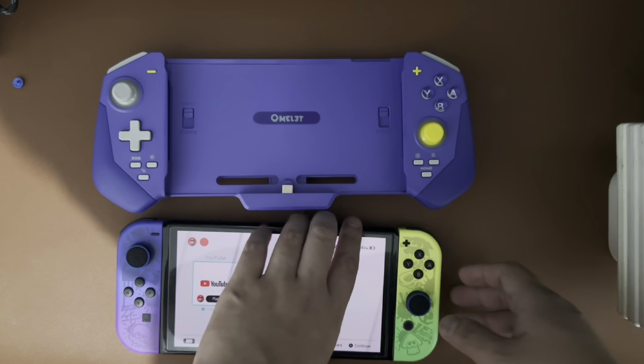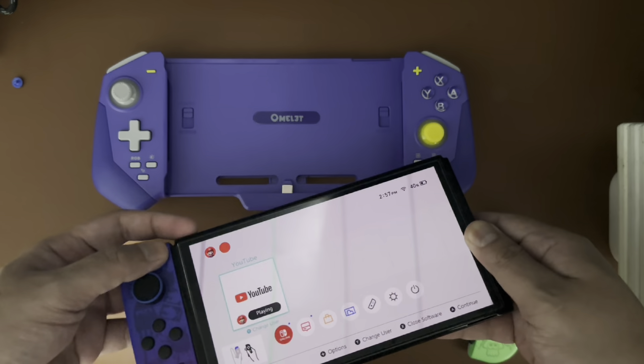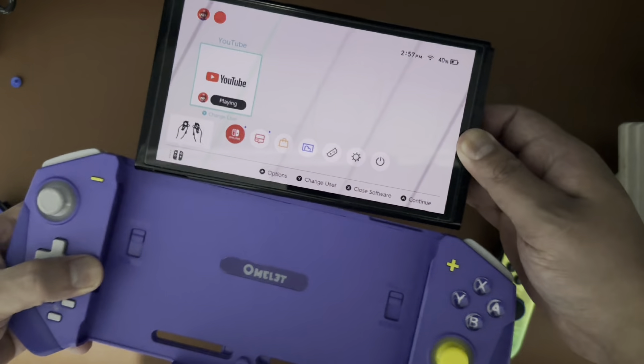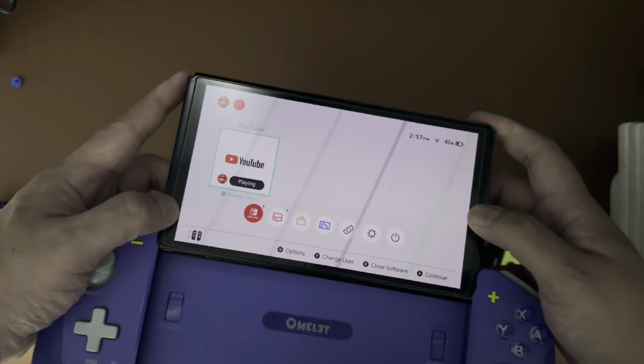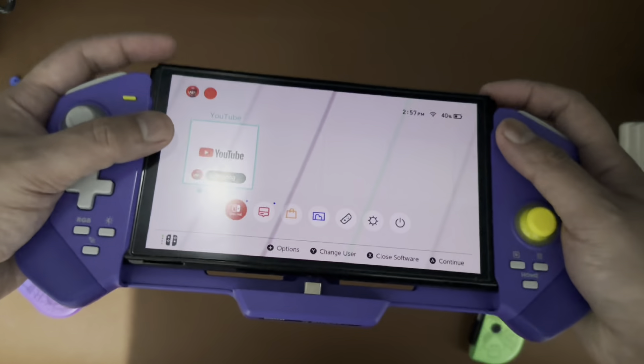Connecting it to a Nintendo Switch tablet is pretty easy — all you have to do is slide it in. You also have a switch that you can toggle if you're going to be using a V1, V2, or a Nintendo Switch OLED tablet. I'm keeping my fingers crossed that there's no scratch on the back plate.